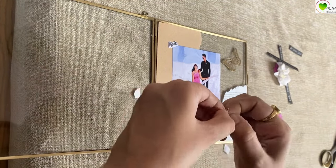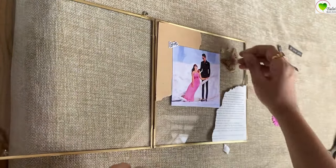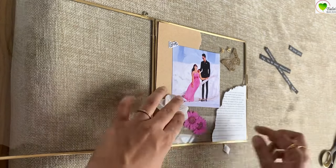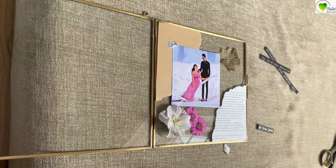You can use any other craft paper stickers to place here, or you can find the stickers at tulsiresin.com. I'm also using pressed flowers for decoration — you can get any flat flowers to use them here.